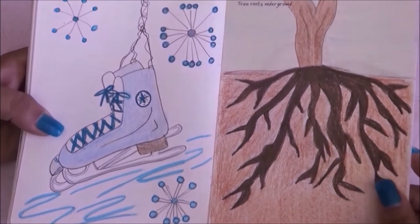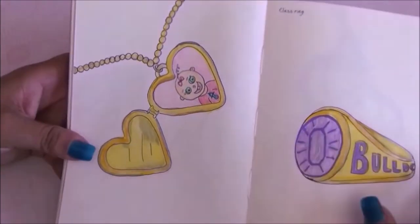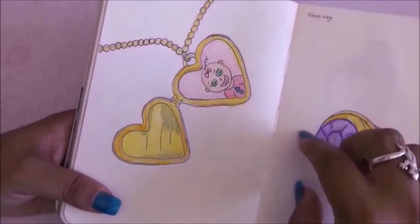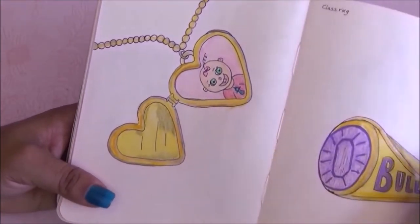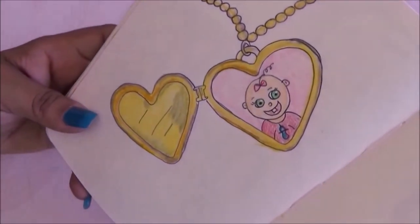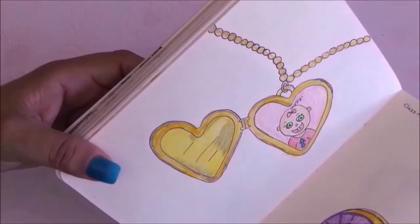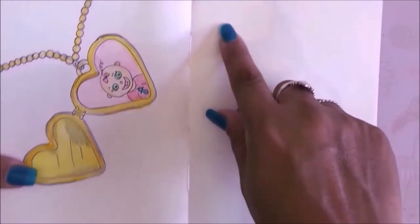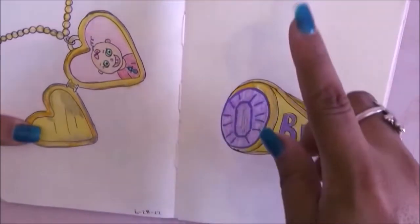Then we have tree roots underground — I hate this page, it came out really ugly. Now we have a locket and I really like how these two pages combined. I drilled a baby locket with a baby inside — I love the colors. Also the same colors for the class ring page — kind of like the two pages go together, the Bulldogs ring with purple and gold.